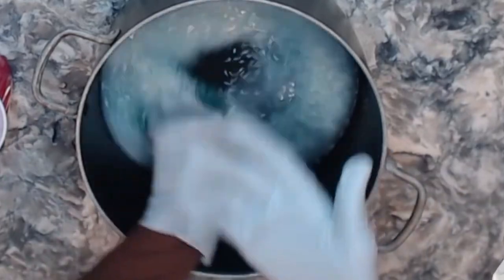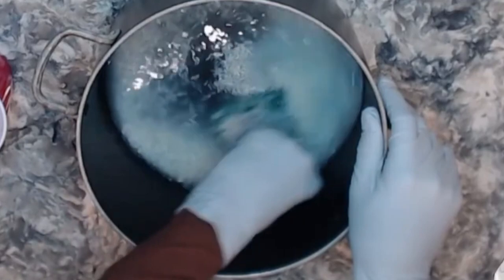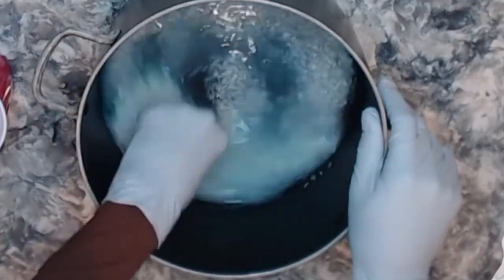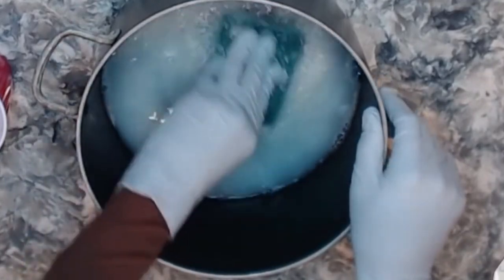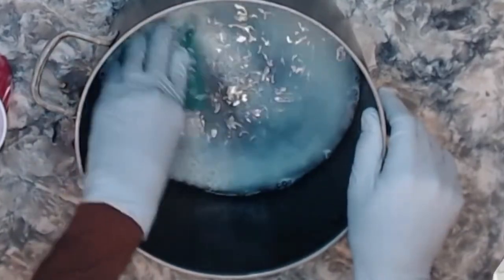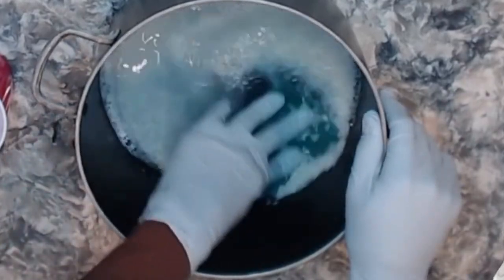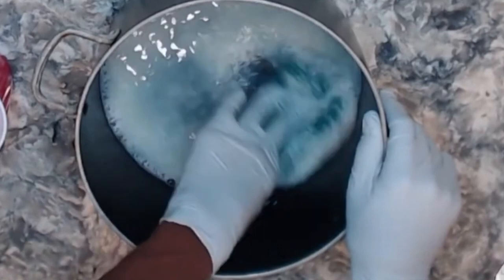As you can see, the rice water is turning even murkier, which means we're absorbing more of the unhealthy starches that would make the rice nasty. You have to really get in there and scrub — every single grain of rice needs to be scrubbed. If you don't get every grain, it can be pretty unhealthy.